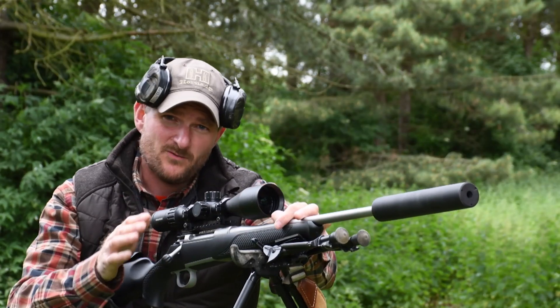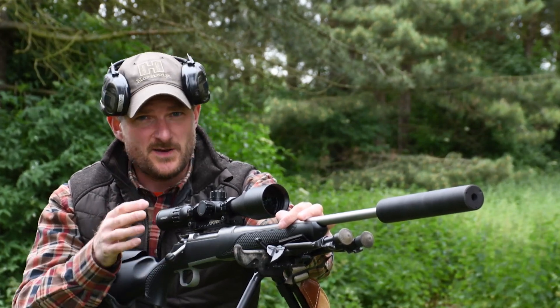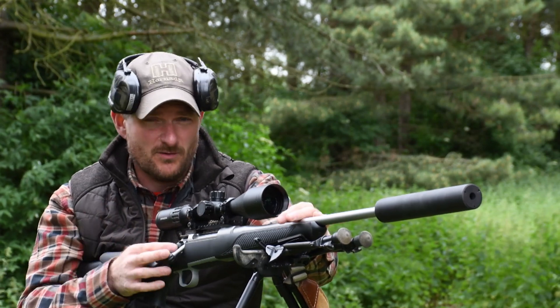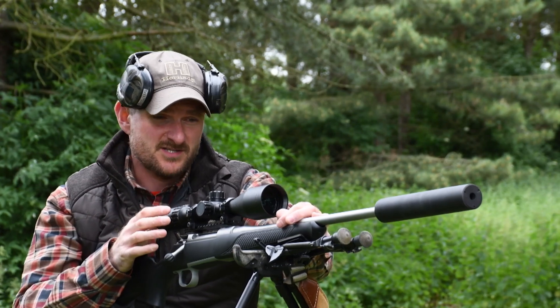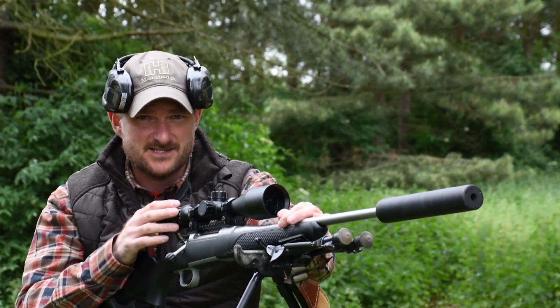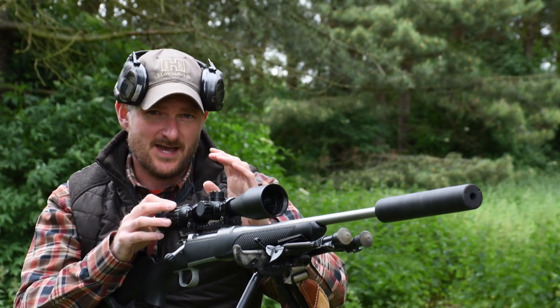The calibre choice and mid weight make it an enjoyable rifle to shoot on the range, especially when you want to set up, test ammunition, and verify your ballistics. Everybody wants to shoot long range these days and frankly if you're going to shoot longer distances you have to spend quality time setting up your rifle, practising with it, testing your ammunition, and making sure that when you dial in clicks you get them correct.